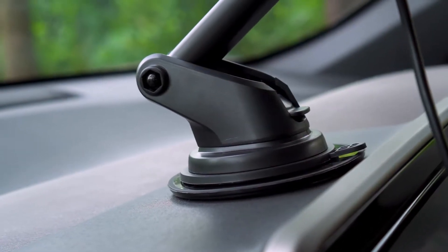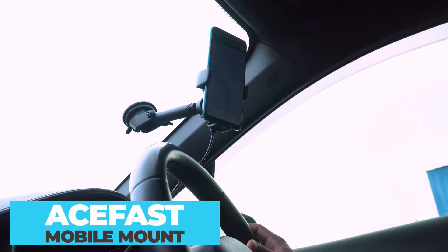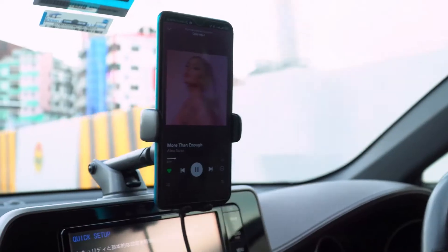Place your phone on the dashboard, vent, or windshield wherever you like while driving by using the Acefast, a wireless car charger mount that offers tons of functionalities to keep your phone in place.